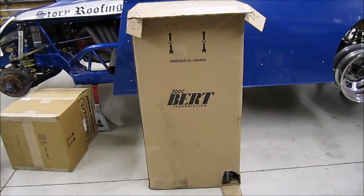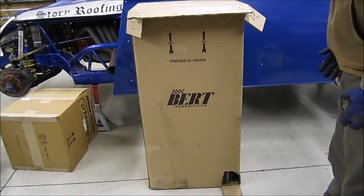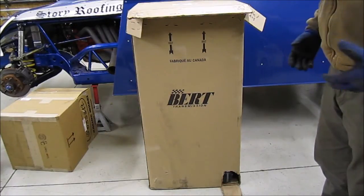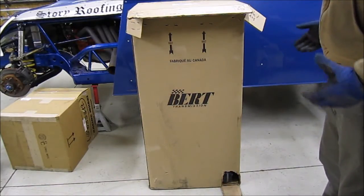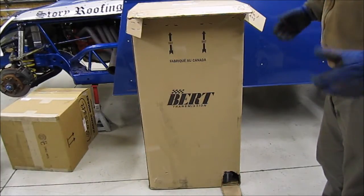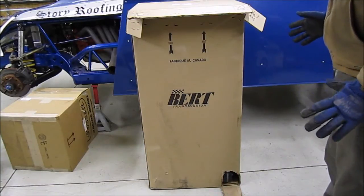Hey, welcome back everybody, got another review for you today and I'm super excited about this one. It's something I've wanted for a long time. Being that I've got a smaller operation — it's normally just my wife and I at the track — we're a little intimidated by going back to modify because it's a bigger car, there's heavier stuff to drag around, you're always up on jacks and laying on your back to work on it.